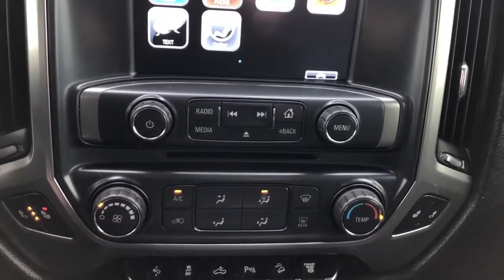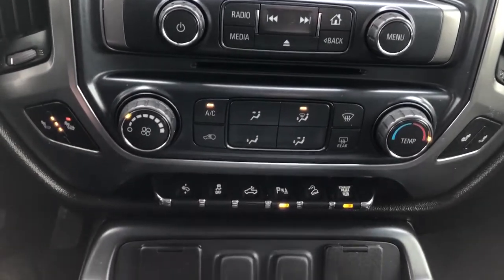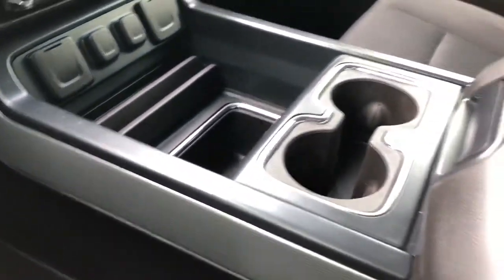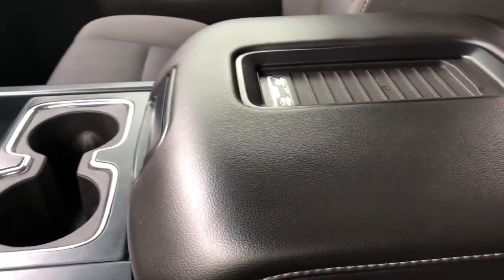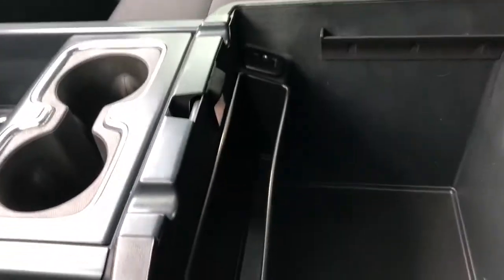We have our radio, CD player and climate controls, heated seat options, and vehicle controls with charging outlets underneath. Storage area, two cup holders, padded leather center console lid with phone holder and wireless charging pad, and some more charging outlets inside.